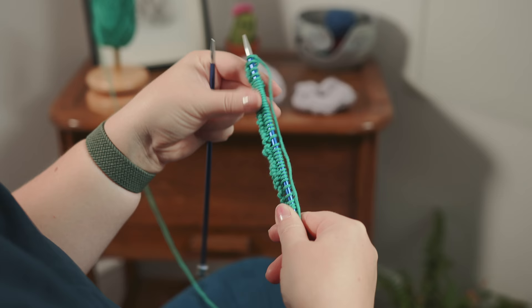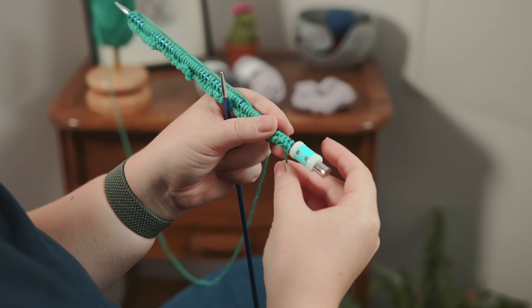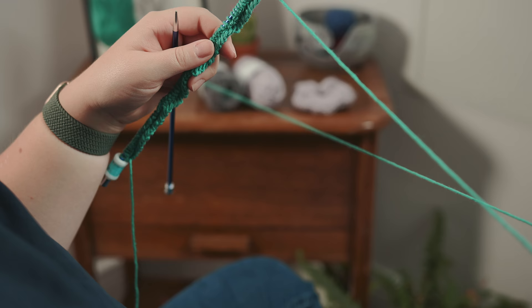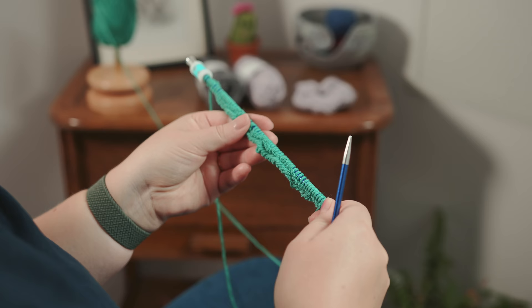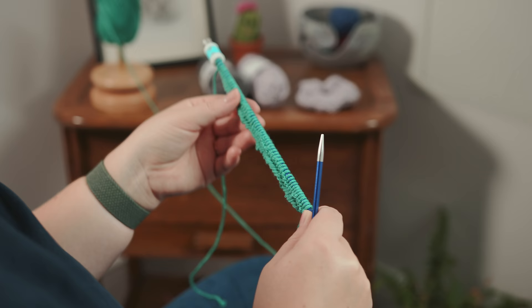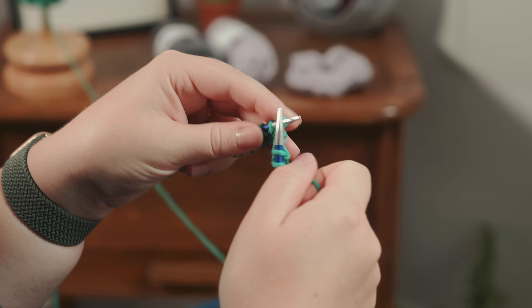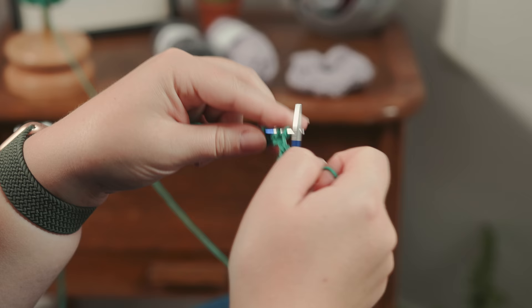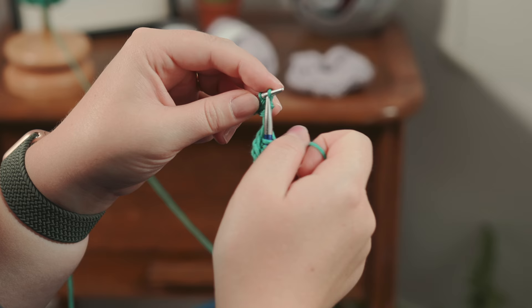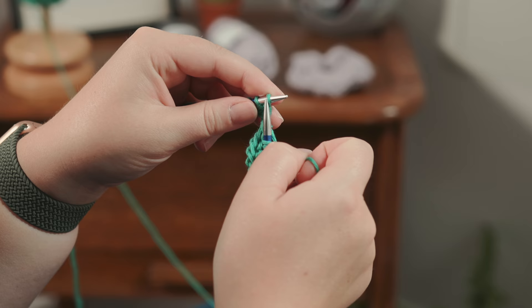Now we've knit all the way along that first row. I'm using quite short needles so they do get a bit bunched up, but that's not to worry about — just make sure you keep your tension right. With my row counter I'm going to slide the first digit on so it says one row. I've designed these scrunchies in garter stitch because I think that pattern gives a good texture and a bit more volume. That means we are going to continue by knitting every row until we have knit 20 rows in total. With garter stitch all you have to do is the knit stitch into every stitch for every row — it's really simple and easy but super effective.